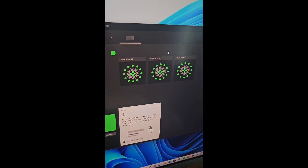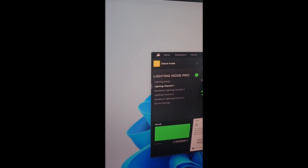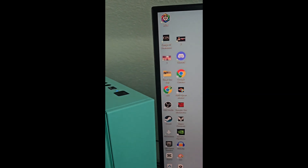And we are done! Got everything all hooked up and everything is looking good. I'm controlling it through iCUE, so make sure you download that.